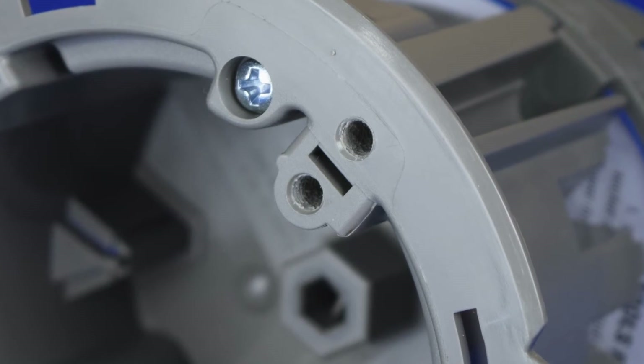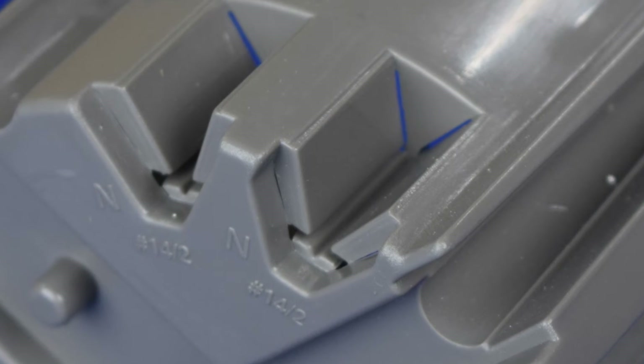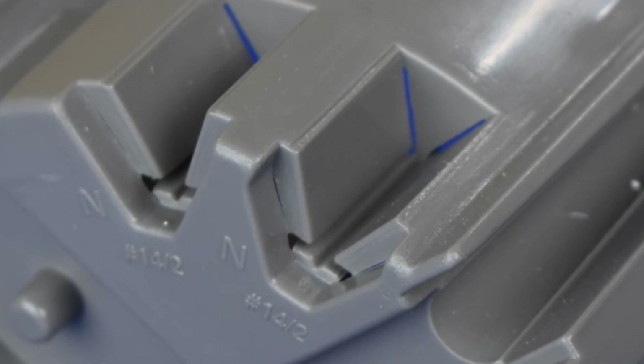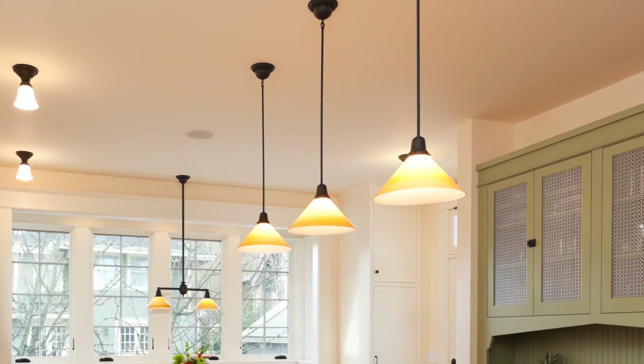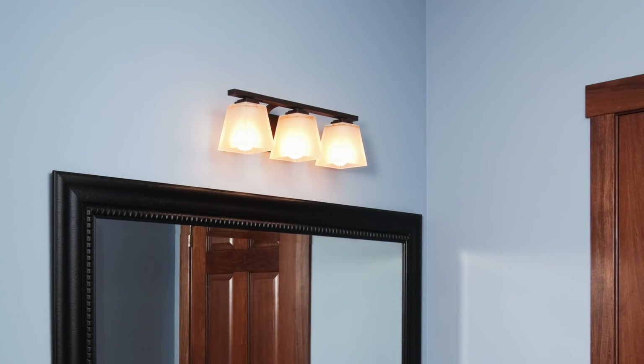As with all Smart Box products, all 8-32 device holes are machine threaded and non-metallic cable clamps are built right into the design. The Shark Tooth is ideal for pendant lighting, smoke detectors, wall sconces, and all small fixtures.